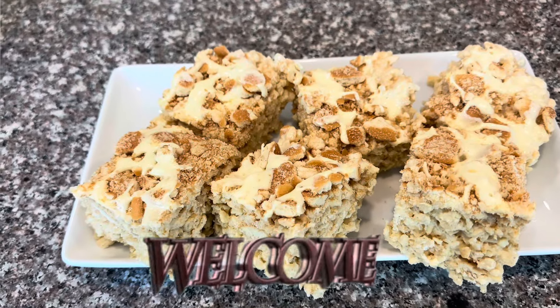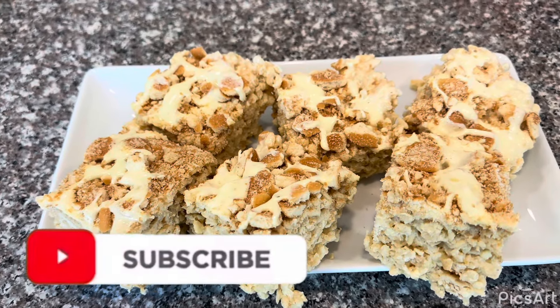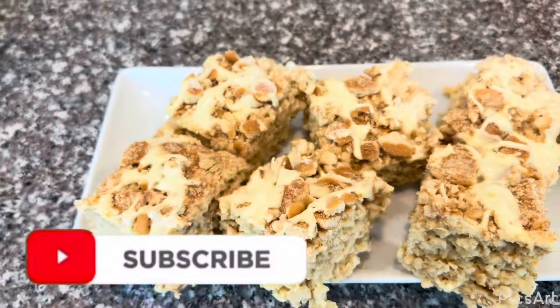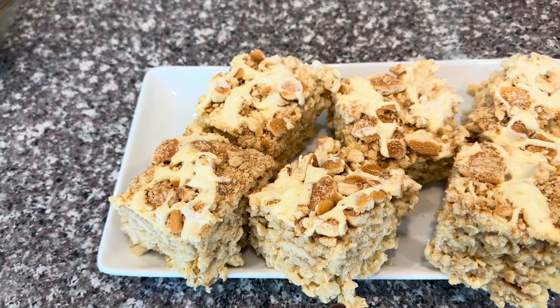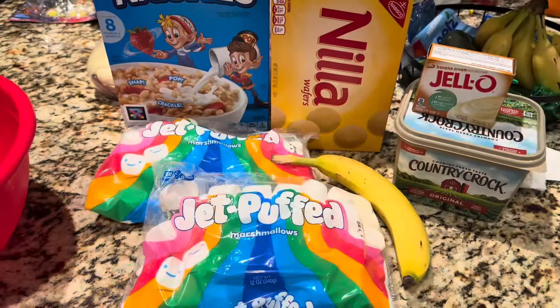Hello my friends, welcome and welcome back! If you're new and haven't subscribed yet, go ahead and hit that subscribe button so you can become part of the family. Come on, step into the kitchen so I can show you guys how we're going to make these banana pudding rice crispy treats!